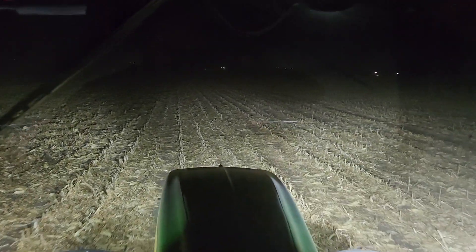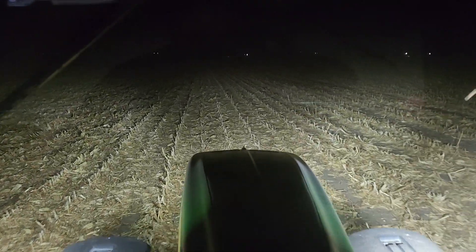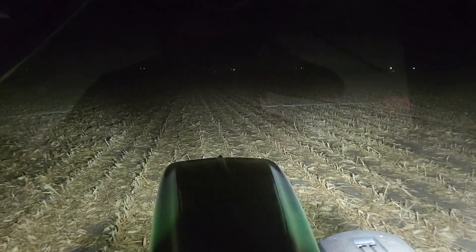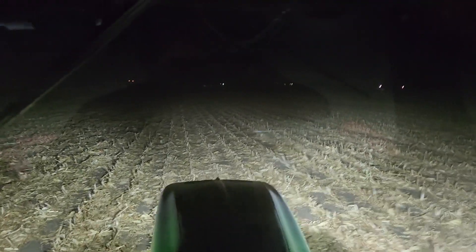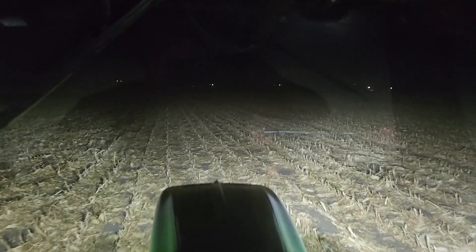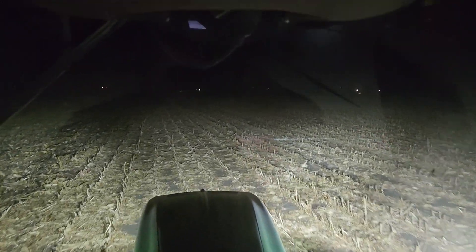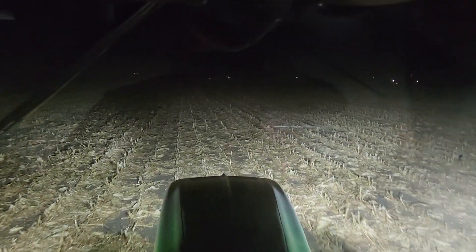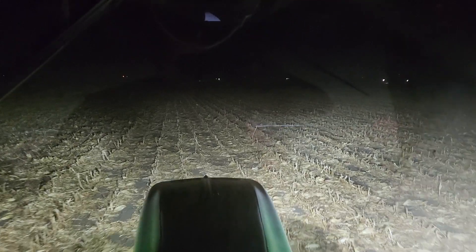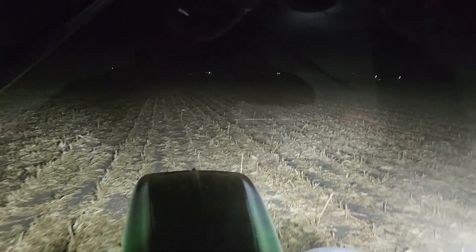We are still plugging away. Hopefully we can get the last of the ripping done tomorrow — Mark will probably finish that while I start on bean stubble. I'll get that started and there's a lot of that to go; all of our bean acres will pretty much all need to be done. They're talking rain tomorrow night, so I'm going to continue on through with this for as long as I can and see what happens.